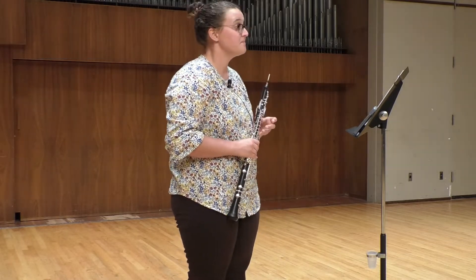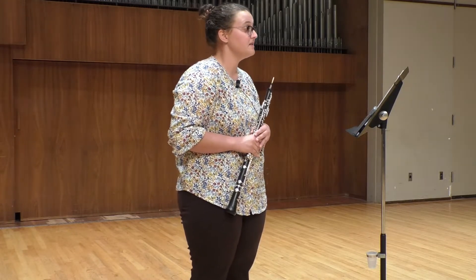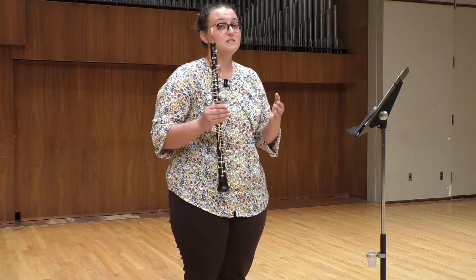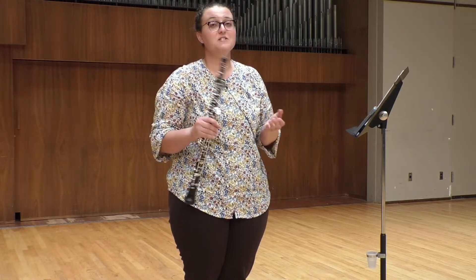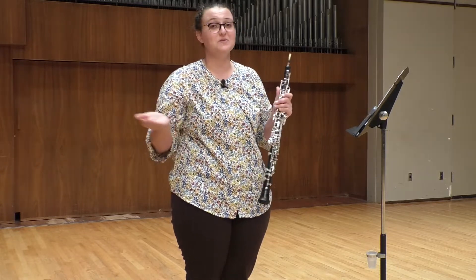I'm Dr. Emily Foltz, the adjunct instructor of oboe at Washburn University, and we're here at Washburn University in White Concert Hall talking about this year's KMEA excerpts, which for oboe this year is excerpts from the Concerto in C Major for oboe and orchestra, attributed to Haydn. Most likely, this is an anonymous concerto that somebody attached Haydn's name to back in the 18th century in order to sell more copies because he was very popular and his music sold. But it's a very nice little classical concerto.